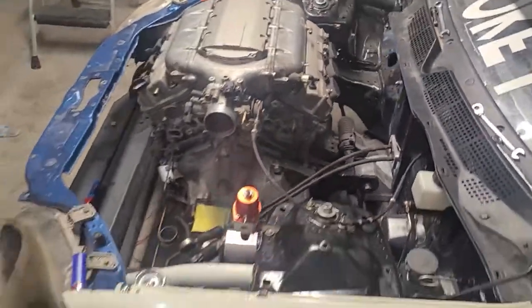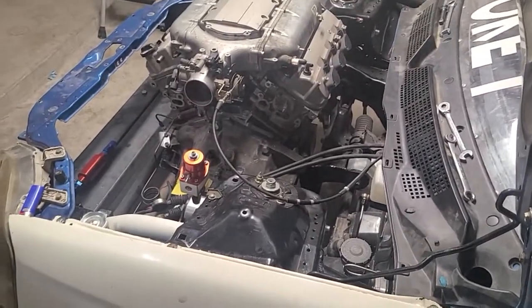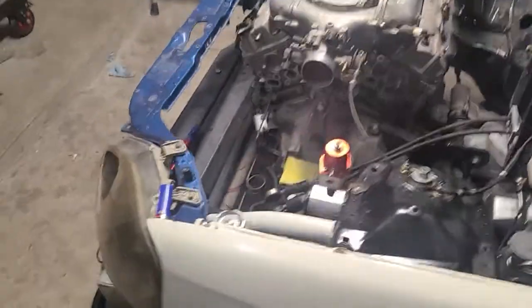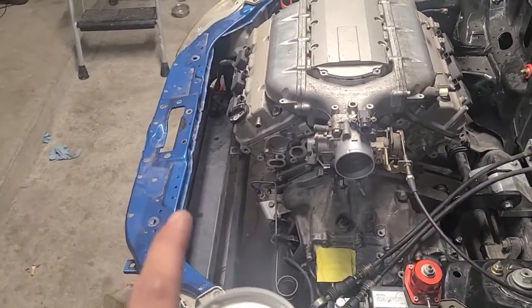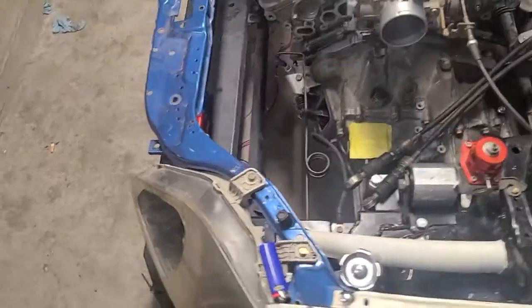Inside I have my Magnus clutch valve, custom brake lines over here, already got my banjo fittings. She's getting there — I'm trying to get it complete so when she goes back for headers I'm even further along.